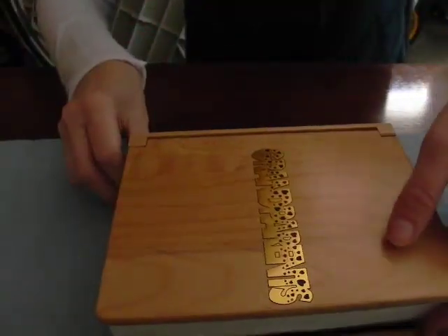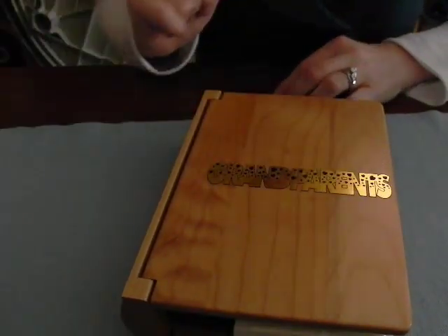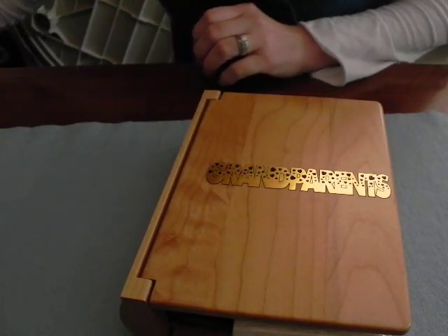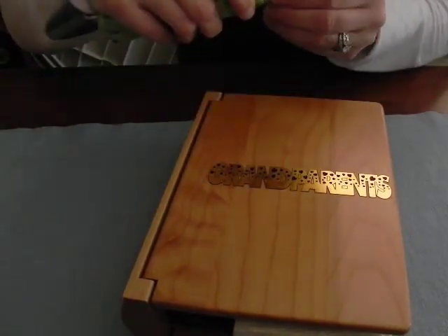Now for the most part we have it removed, but we still have a lot of little pieces inside of the letters that still need to come out. So what you can do with that is get a little exacto knife. You will want to take a lot of care when removing the insides of the letters.